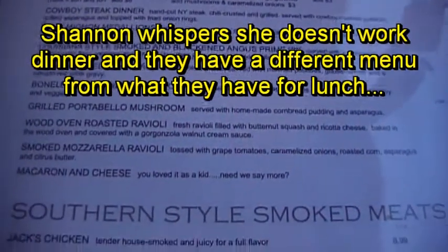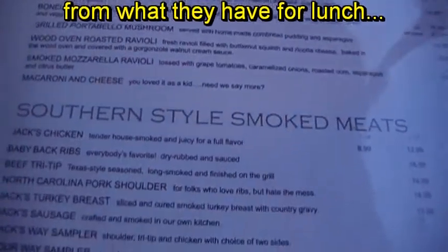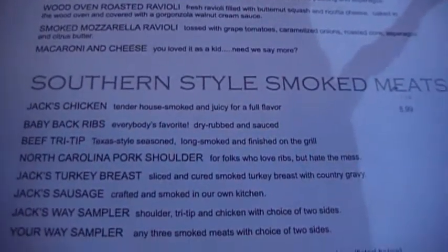Oh, spinach with fried onion rings. Southern-style smoked meats — that's what they put in that smoker. That's the barbecue.